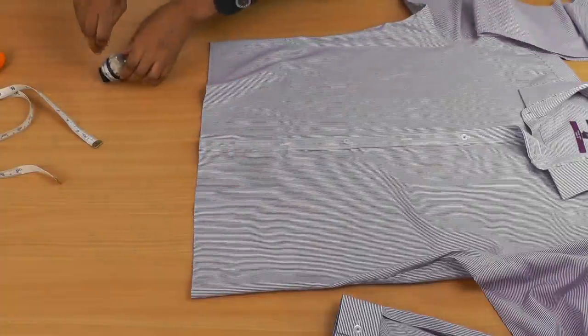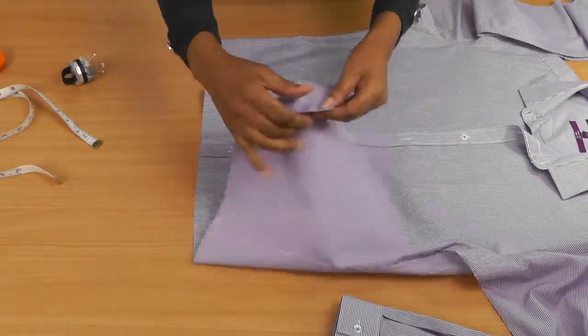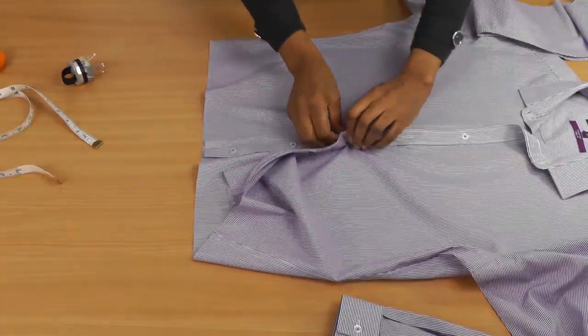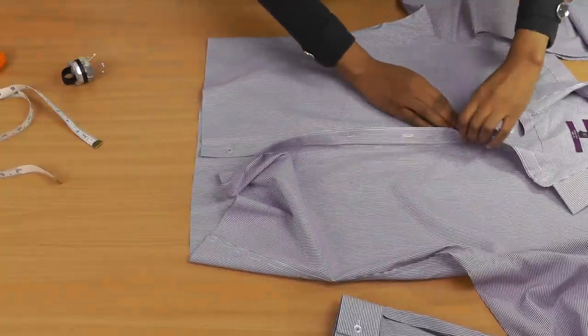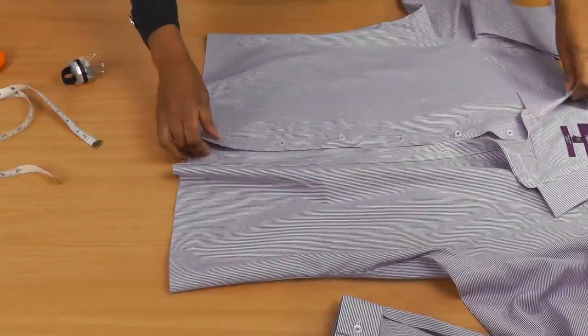What you can do next is overlock, serge, or do a double fold for the hem. But first, before that, let's put our dart shaping in.